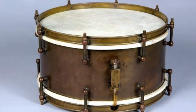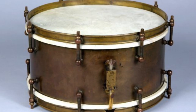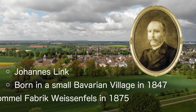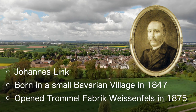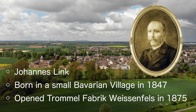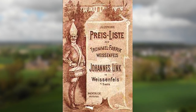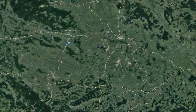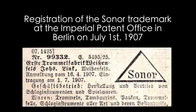The Mills drum itself is said to have no brand markings on it, but it is widely believed that the drum was produced by Johannes Link — born 1847 in a Bavarian village — who started a percussion instrument factory in 1875 called Trommel Fabrik Wiesenfels, located in Wiesenfels, Germany on the River Saal. This company changed its name to Sonar in 1907.